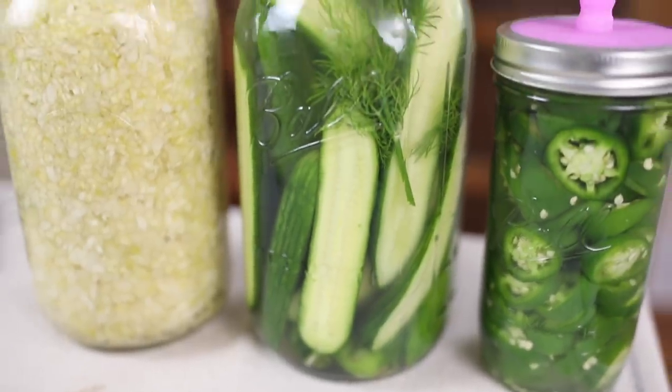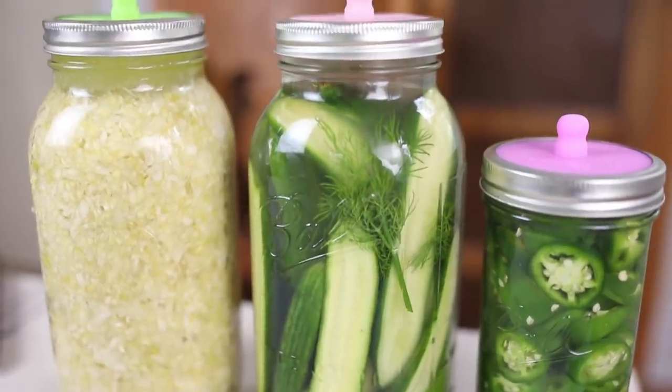That really is how easy it is to make your own fermented vegetables at home. Stay tuned — I'm going to do more recipes that we love and enjoy regularly around our home. If you're brand new to my channel, please hit that subscribe button. I make new videos every week on food from scratch, natural living, and a handmade home. Thank you so much for stopping by our farmhouse.